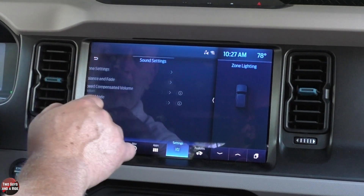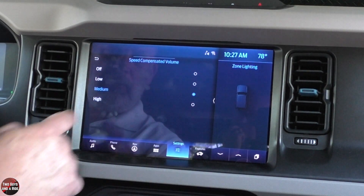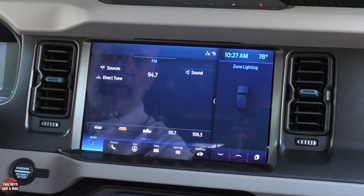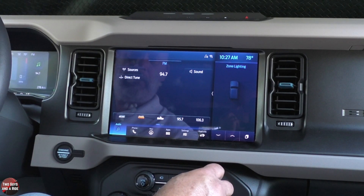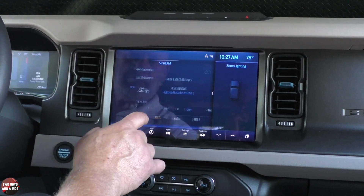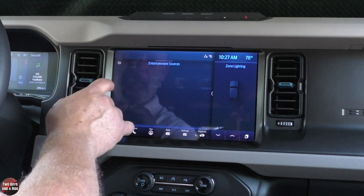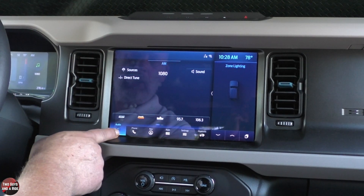Just click and drag for tone. You can do balance and fade — again click and drag, or use the arrows. Speed compensated volume you can adjust with a click. Then sound mode — do you want stereo or surround? Just click on the one you prefer and hit the back button. The other way to tune FM is the tune dial down below the screen — you can just scroll that to tune manually. AM works the same way: you can direct tune, look at your sources, and adjust your sound.